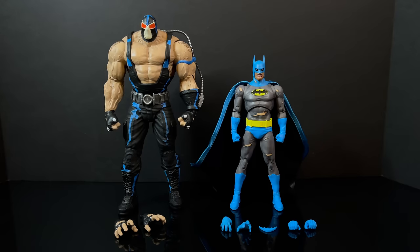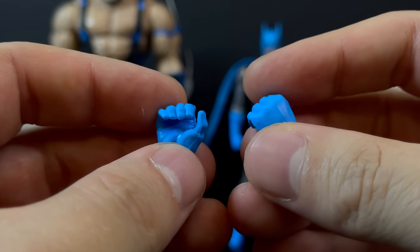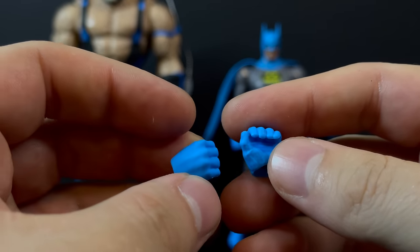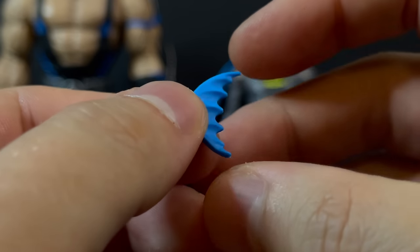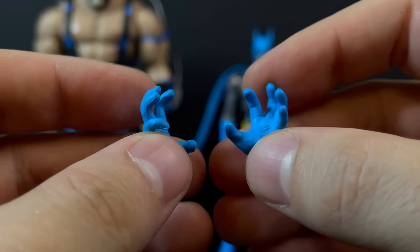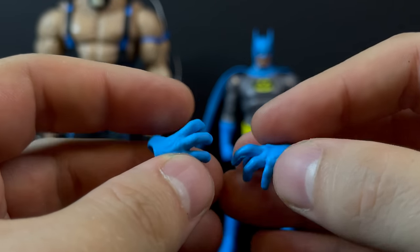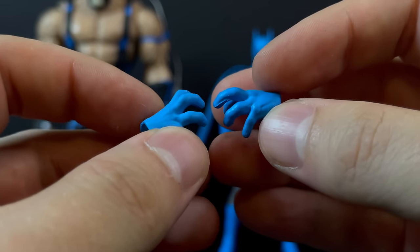Now we have this two-pack of which Batman comes with item-holding hands. That's a nice touch — I say that with Marvel Legends Spider-Mans all the time. You need items and item-holding hands, and a Batarang is the perfect item for Batman. And you get outstretched hands, grippy hands. That's what I want to see. And they're their own thing — they're not reused from a different figure. They don't have weird texturing on the back.